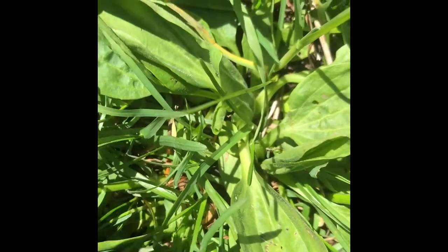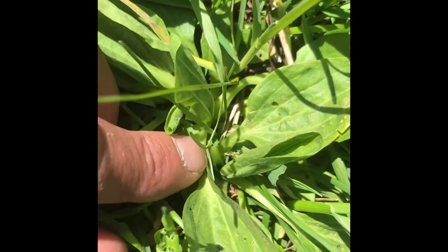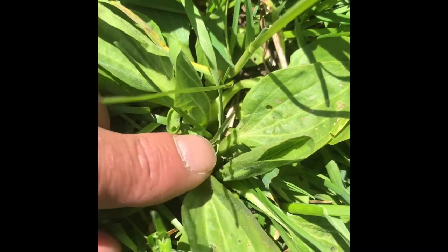Here's plantain again, guys — nice close-up view. And those fibers — you'll feel those fibers right down here in the stem when you start to tear it on a bigger leaf.